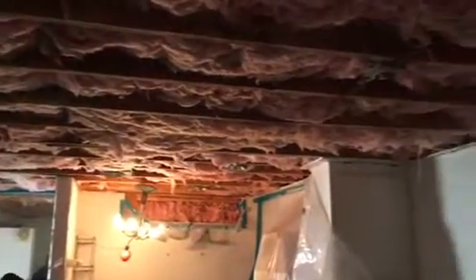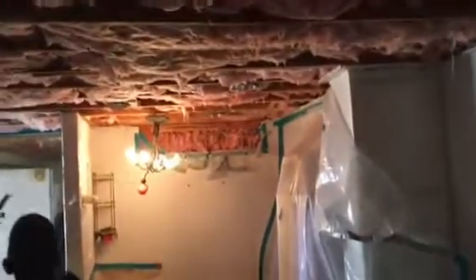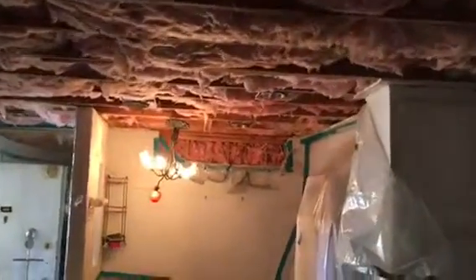We're waiting for inspection and then we're gonna close up everything with drywall. This is what it looks like so far — coming out really nicely.